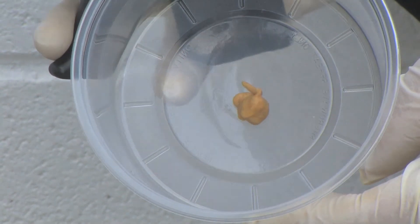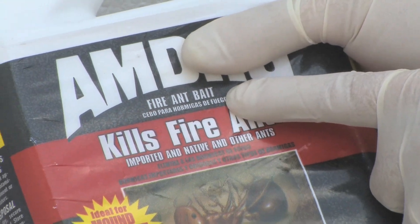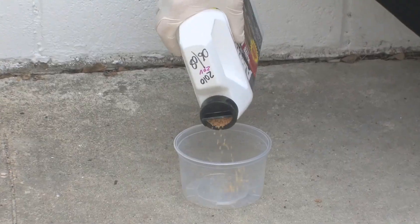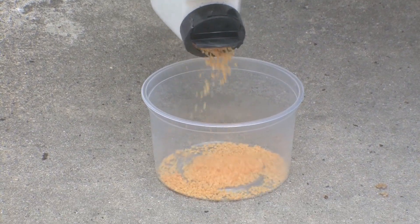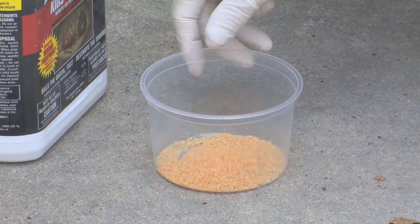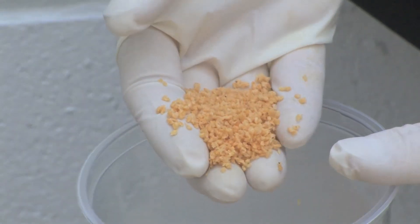Now here we're showing a fire ant type of bait. This is a granular type of bait and it's an insecticide mixed with a food source for the fire ants. You'll see with these granules they're not really uniform in size — they're a little bit different in shape, and the ants seem to like that quite a bit.